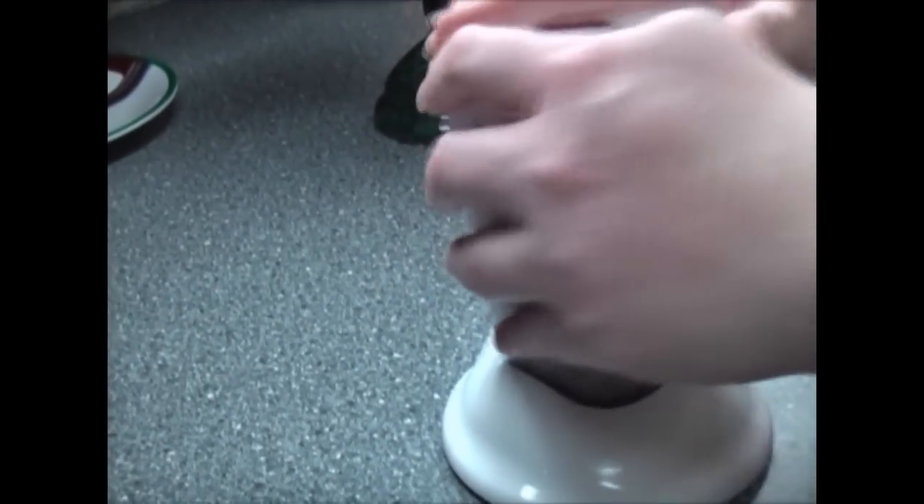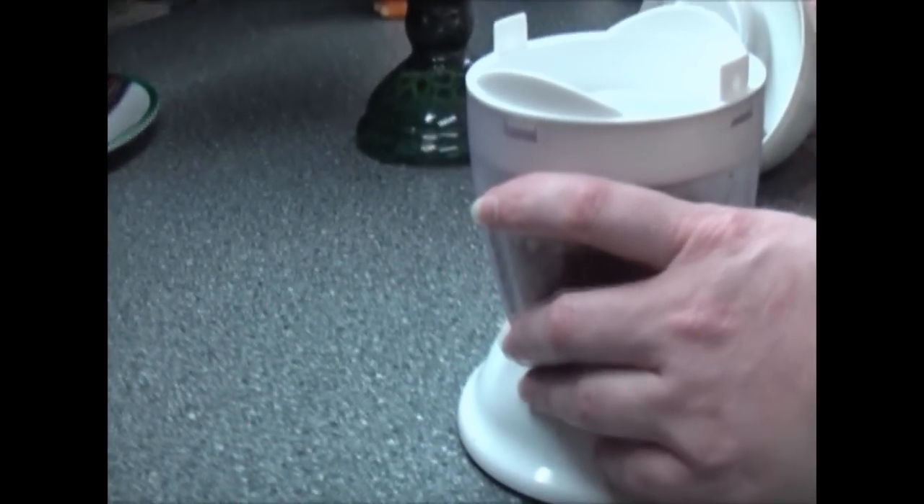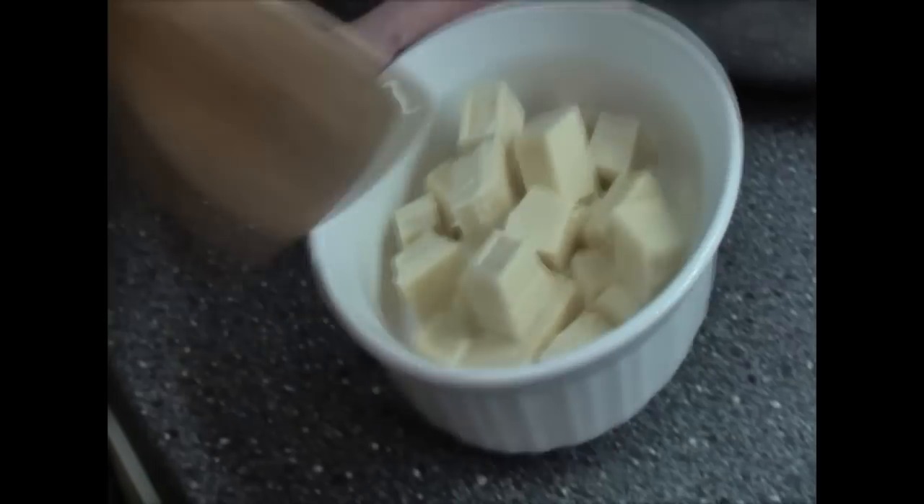Not fine enough yet. Hey Ethan, why don't you check on that chocolate and stir it up? Mom, it's not melted at all.